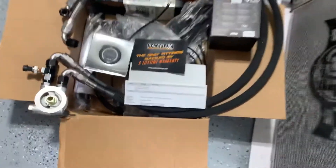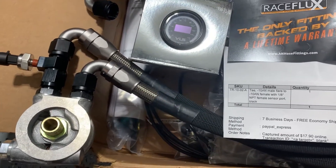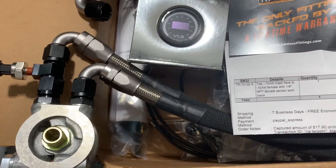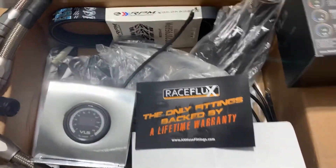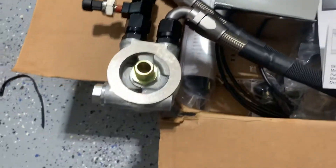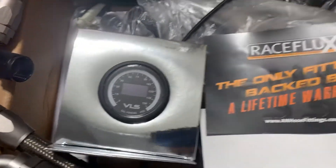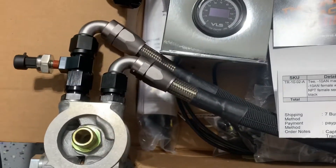Hey, what's going on y'all. I wanted to show you my oil cooler setup. I got lucky and was able to pick up this 34 row D1 oil cooler setup with pretty much all the options — the protective sleeve, thermostatic sandwich plate. I also went ahead and bought a Rebel oil pressure gauge.